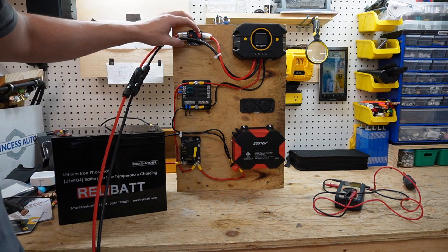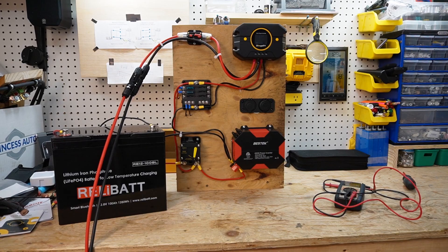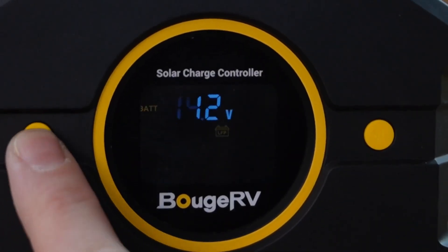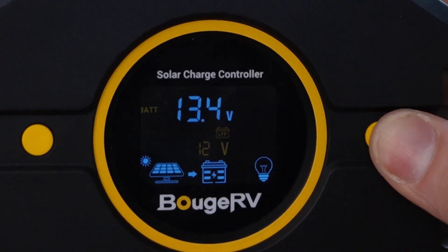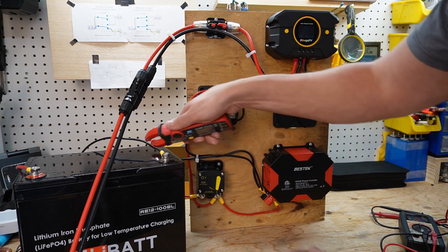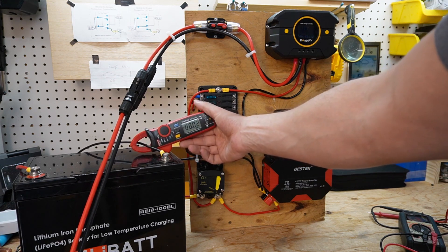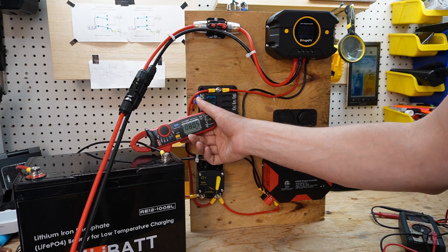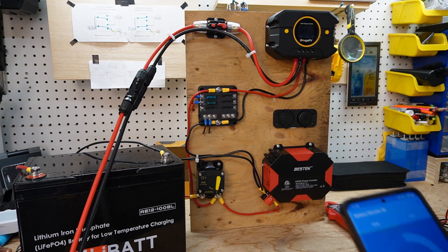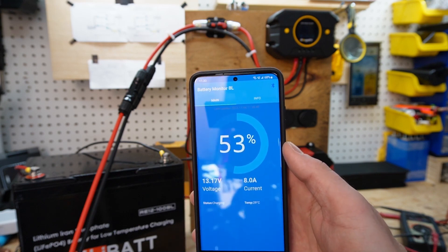We're ready to flick the switch. We have 7.2 amps coming in on the PV, and we can verify with our clamp meter. The clamp meter is showing 8 amps while the charge controller is showing 7.7 amps — we're off by a couple of milliamps but no big deal. The app on the BMS is showing 8 amps and the charge controller shows 7.7, which is only off by a couple of milliamps. So we are now charging.